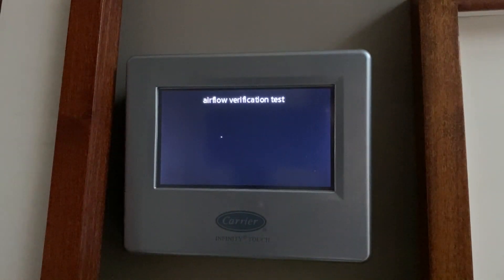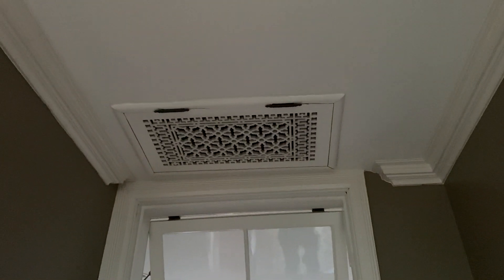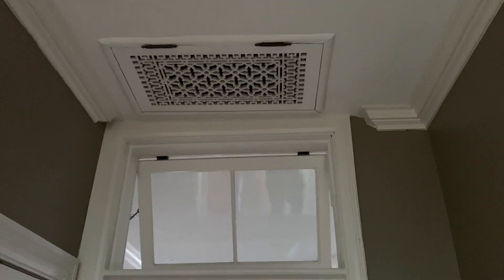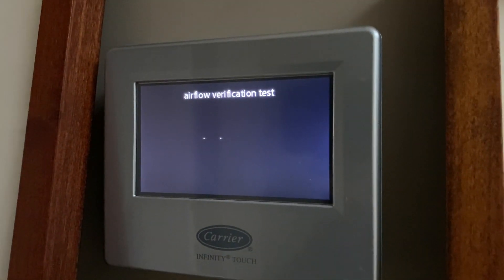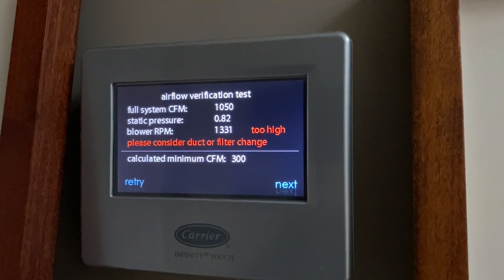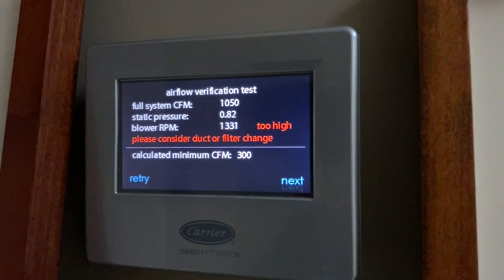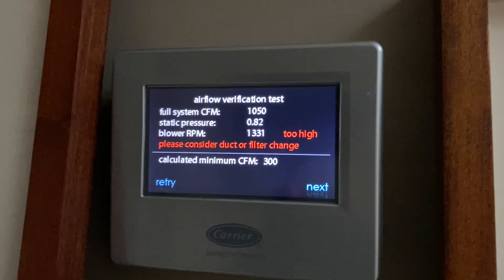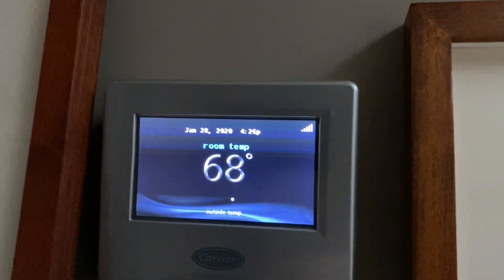After the equipment summary, the system begins an airflow verification test that may take up to about 10 minutes to complete. In our case, we received an airflow test warning regarding the blower RPM. This is indicative of high static pressure in the system and was likely due to a combination of an air filter that needed to be changed and also the additional resistance that often happens with a hydronic coil. It's very important to change your filter frequently when using multiple coils.